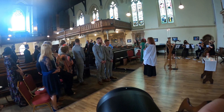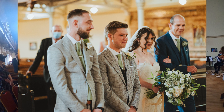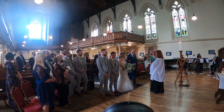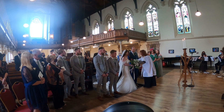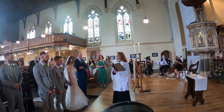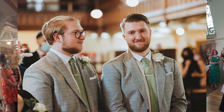Now I gently maneuver myself back to the front to capture Toby seeing his wife for the first time, and I'm constantly clicking — I don't want to miss a moment. This is like the reason I do weddings. It's not a nine-to-five job; I get to spend my time at weddings seeing people who genuinely want to get married, crazy about each other. Seeing these moments just makes me feel warm and happy — that's basically why I'm a wedding photographer.